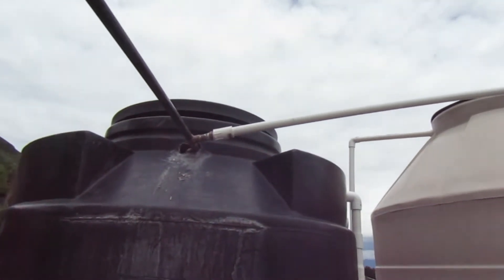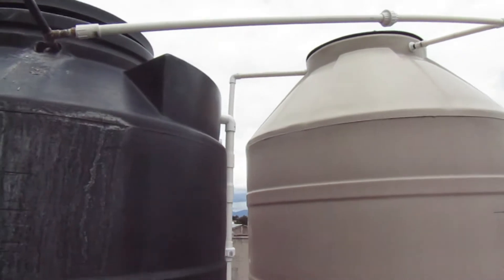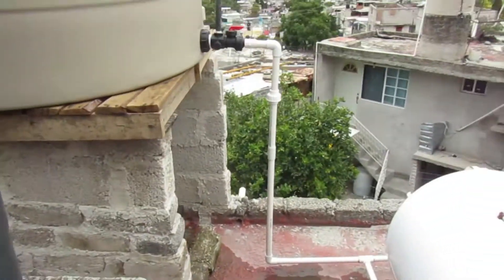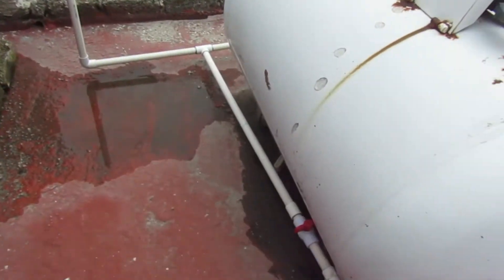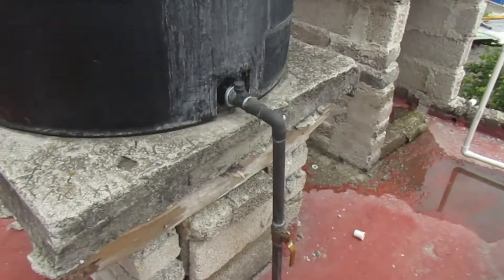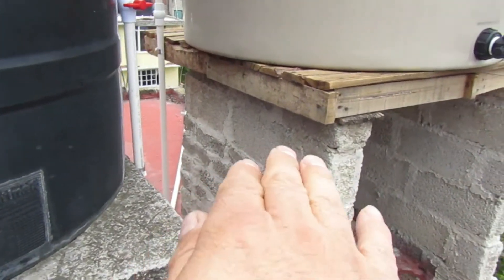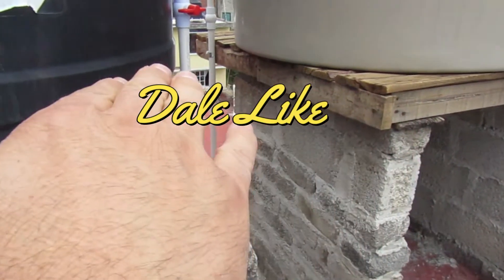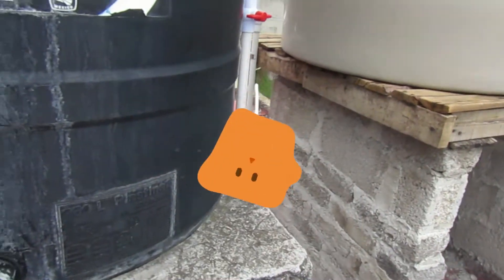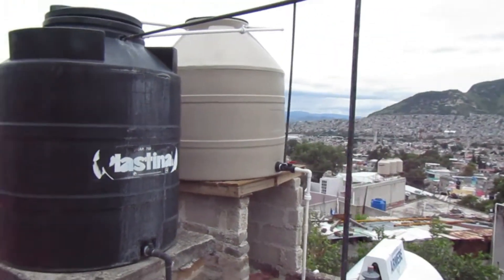Pues sí, ya se imaginarán de lo que se trata este nuevo video. Es precisamente de un error que tengo que corregir. Miren, ahí está un bypass. Ahí está mi té. Ahí está el tinaco. Y miren, aquí está el error que cometí. Esta pequeñísima diferencia, nada más. Quise desafiar las leyes de la física y resulta que sí.